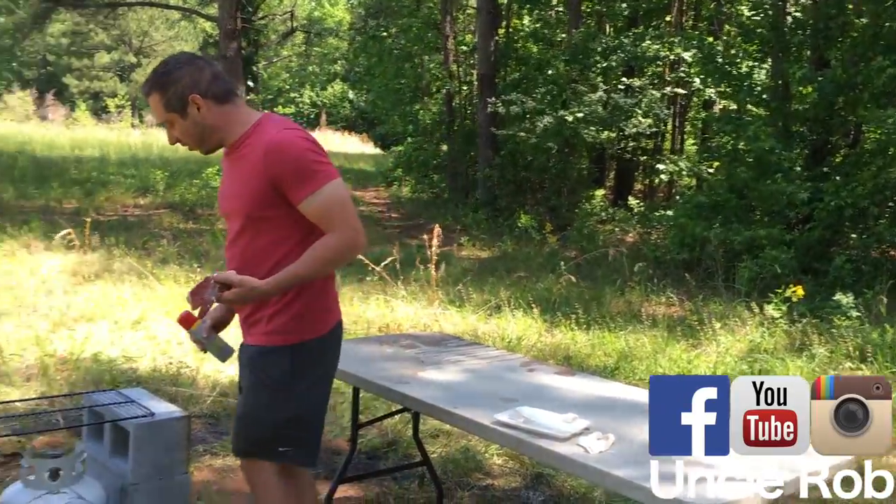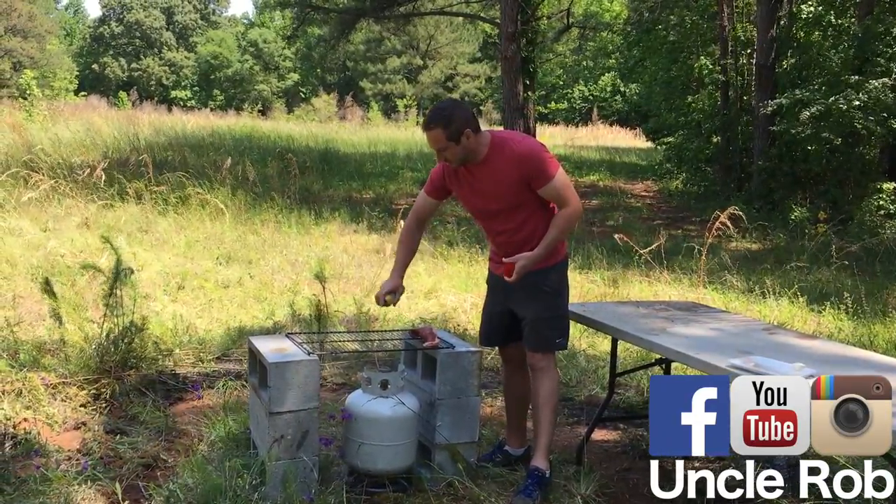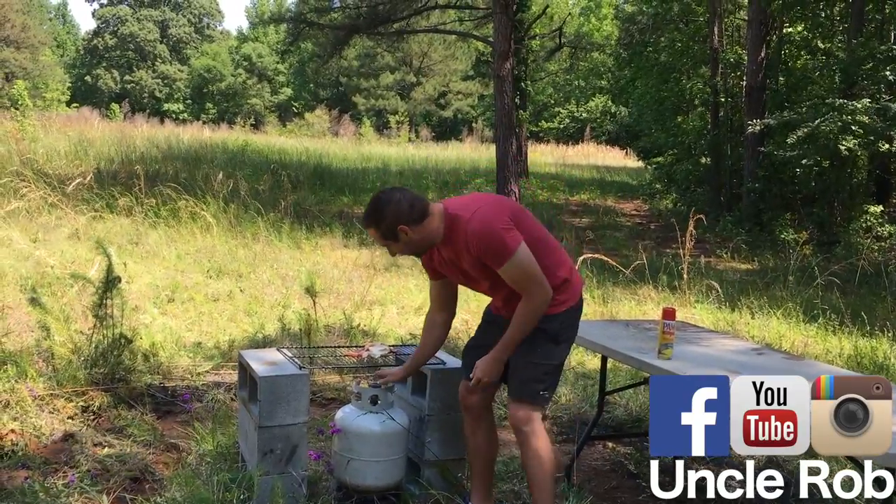Then come over to your grill you've made out of cinder blocks, a grate, and some propane. Spray it with Pam first, put your steak on there, turn your propane tank on.